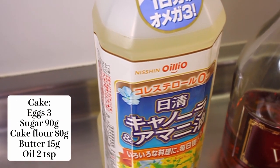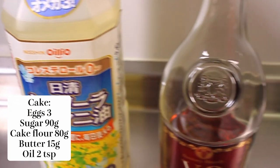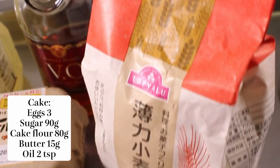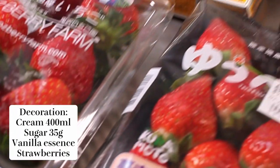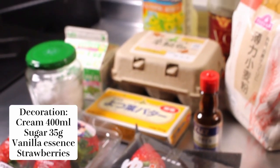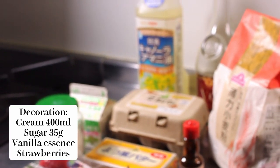We're going to need the standard ingredients for any cake — butter, sugar, flour and eggs — but we're also going to be making a brandy syrup and a whipped cream topping, and we'll be decorating it with some lovely strawberries. Interestingly, Japan at this time of year starts selling strawberries specifically for this Christmas cake. So let's get to it.